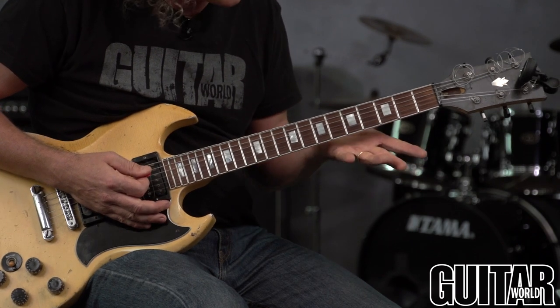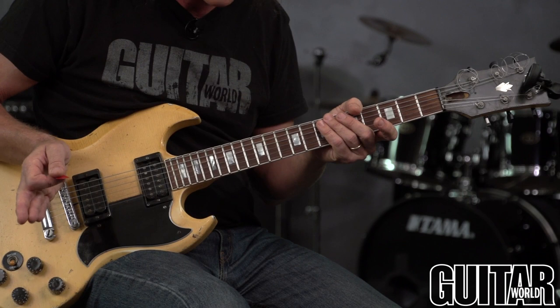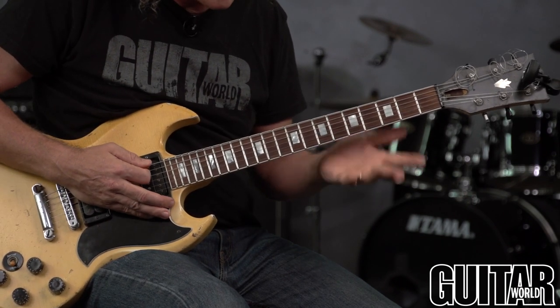Most importantly, have your guitar set up properly by a professional — someone who knows what they're doing, like a local music store repair person — and check your intonation.